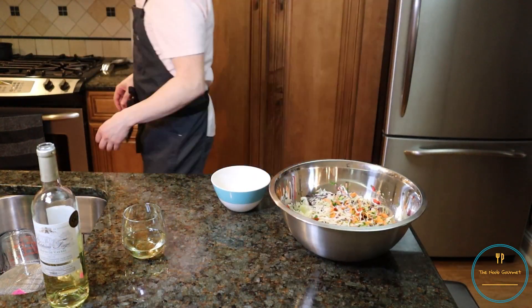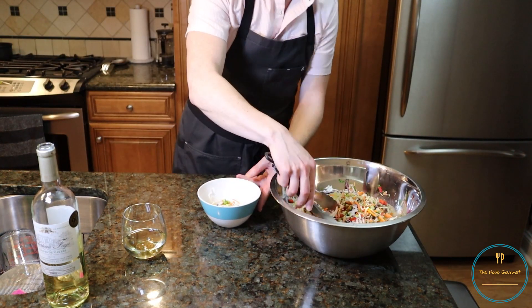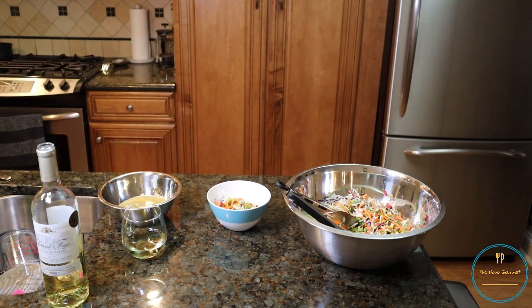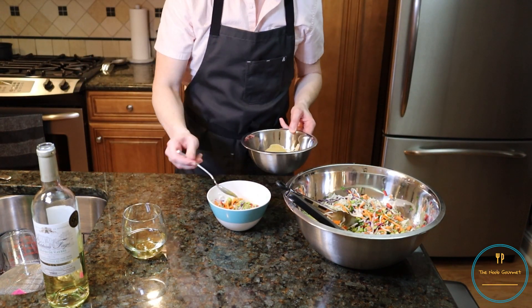I got out a small bowl for reasons I can't quite explain, which was both difficult to eat out of and made the photos look weird. I removed the chilled dressing from the fridge, went to find a spoon, and drizzled liberally.